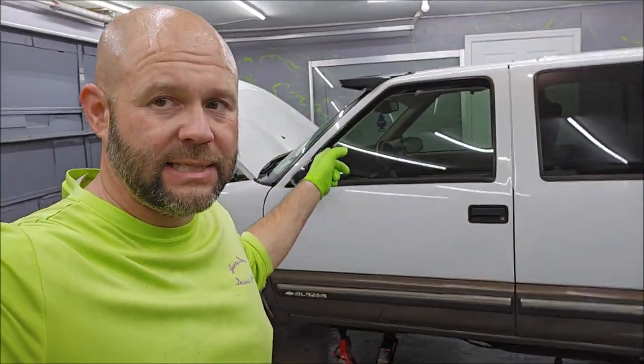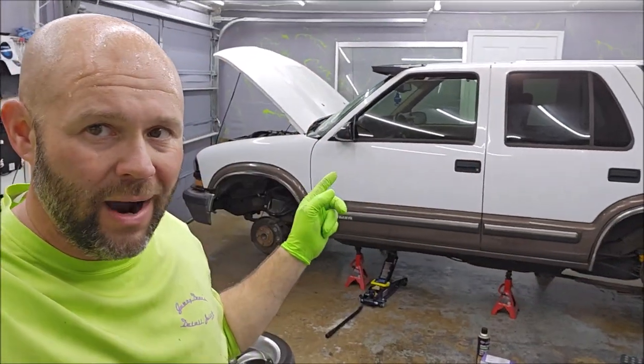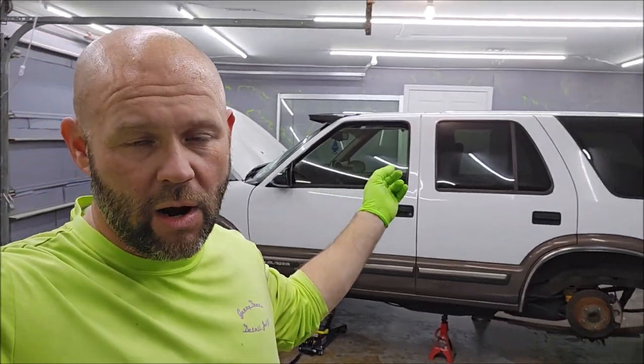Hey everyone, I'm working at my shop today on my own blazer — my '99 Blazer. This is going to be the poster child for Infinity Custom Works, so everything I do to this car is going to be completely custom. It's already got a few custom touches, which is part of why I purchased it — so it's got a head start. I purchased this car back in October and it is now May.